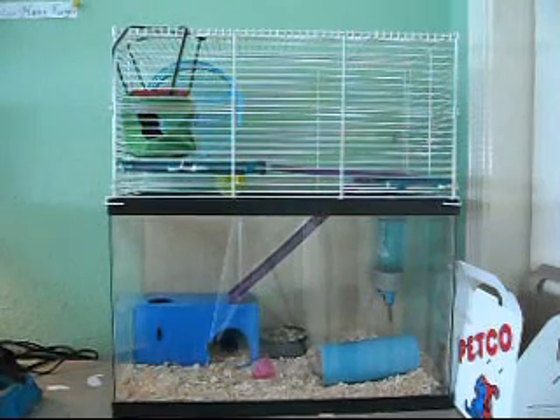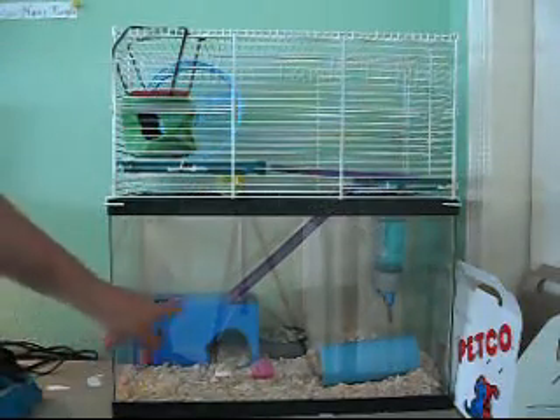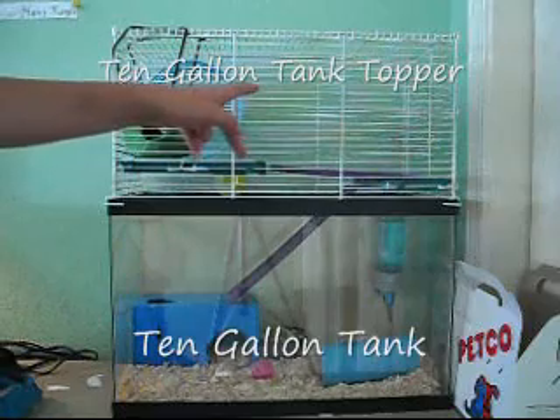Hey guys, this is Crazy for All Animals. I'm going to show you how to take care of a hamster. So first off, we have our hamster cage. I have a 10-gallon glass bottom and a 10-gallon tank topper.